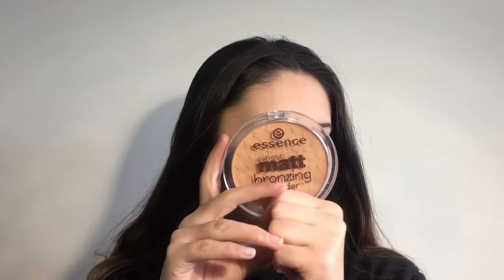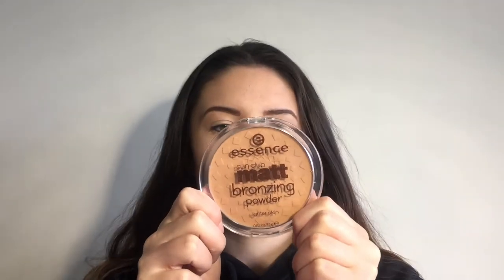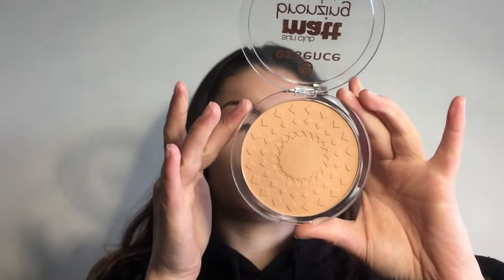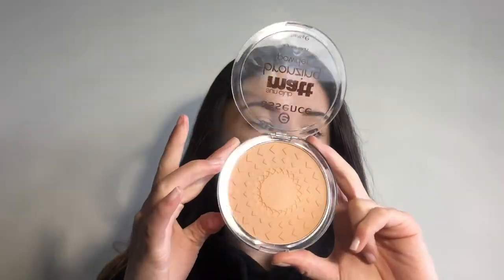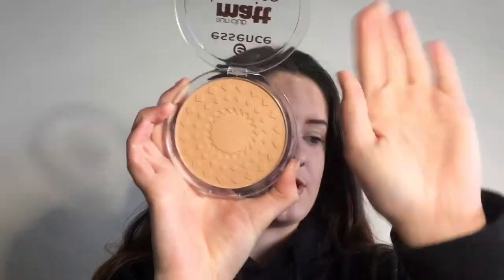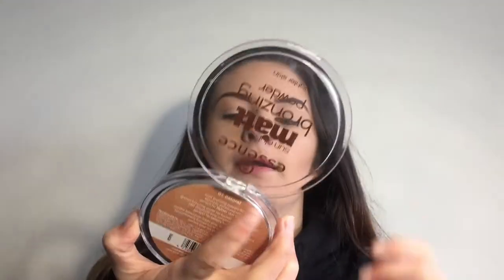This one is really exciting — it's the Essence Matte Bronzing Powder in shade 01 Natural. It smells beautiful, like vanilla, and I cannot recommend it enough. It's $7.90 New Zealand dollars and it's got 12ml of product, which is a lot for that price. It's literally about as big as my hand — I'll show you the comparison.